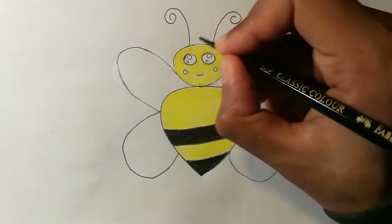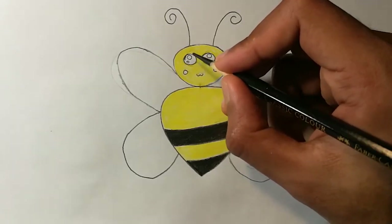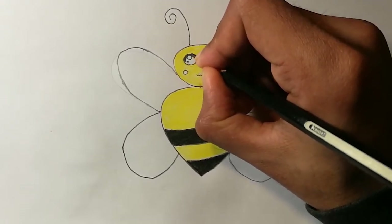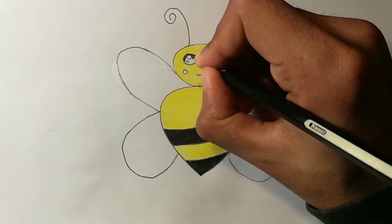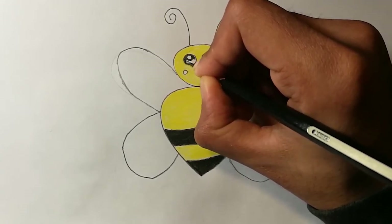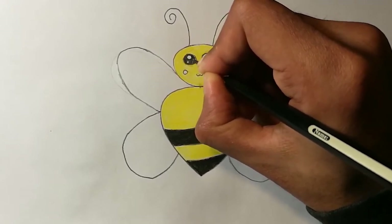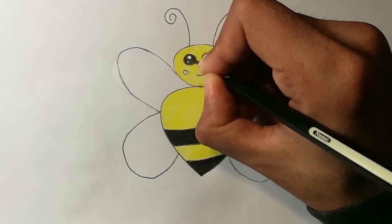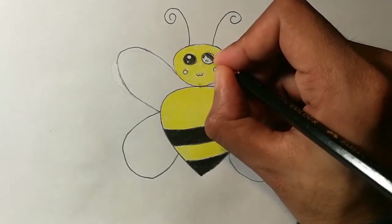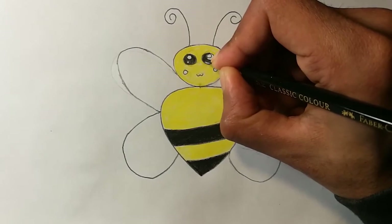Now you can color the eyes with black color. Make sure that you don't color inside the little circles drawn inside the eye — we have to keep them as white because those are the reflections. Be very careful when coloring the eyes. In the same way, you can color the other eye as well.